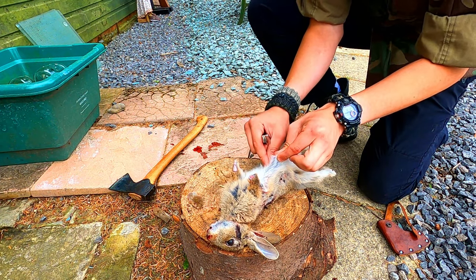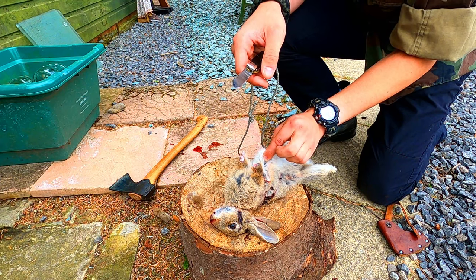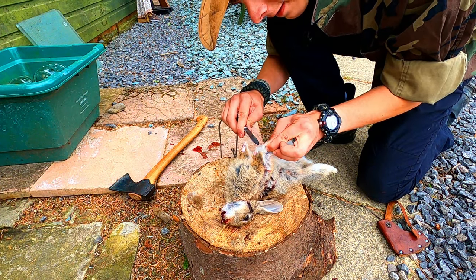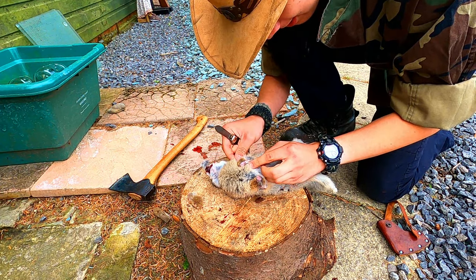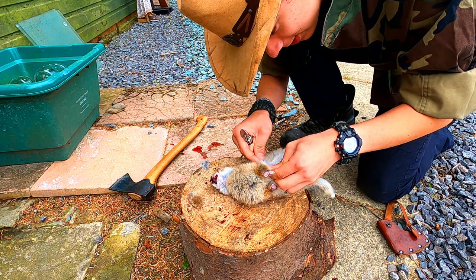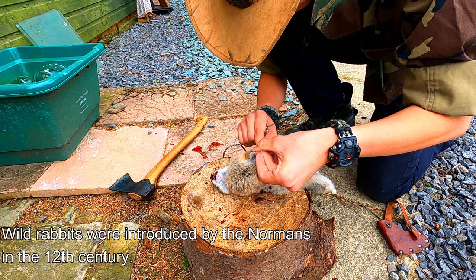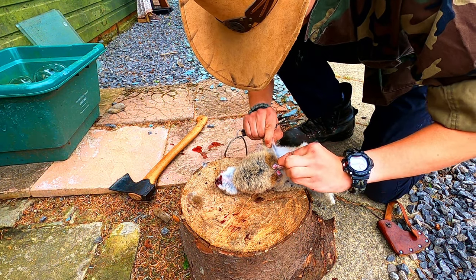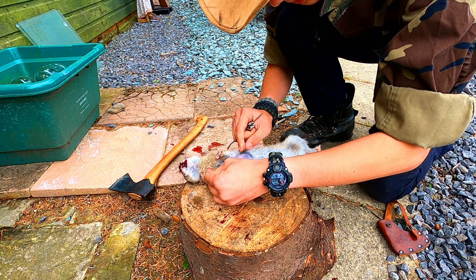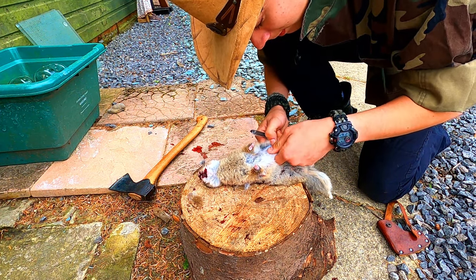I'm just gonna nip the skin and you want to be careful not to catch any cavities or guts, because if the guts explode in the rabbit it's game over basically and you've just spoiled the meat. You've got to be very careful when skinning the rabbit. I'm gonna make a very small incision - I've made the right incision there and now I'm just gonna make the hole bigger. As you can see it's opening up nicely now.